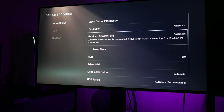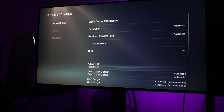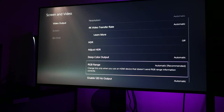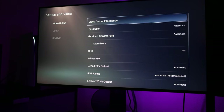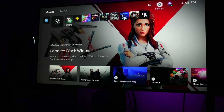First off, on the PlayStation 5, go into Screen and Video. I've got my resolution as well as 4K transfer rate set to automatic. I turn off HDR — I'm not impressed with it on this monitor. Deep color output and RGB range are set to automatic. Be sure you set Enable 120Hz to automatic; that's going to ensure you can get 4K 120Hz in games that support it. You'll see all of that reflected here, including the frequencies that are supported.